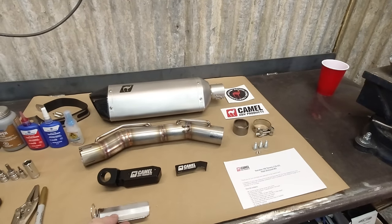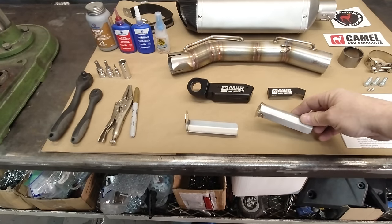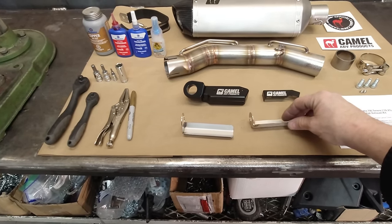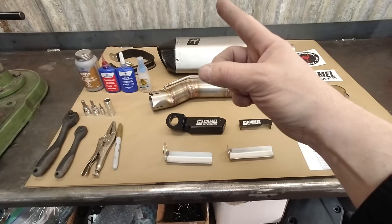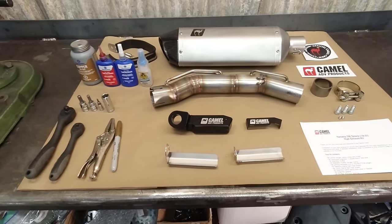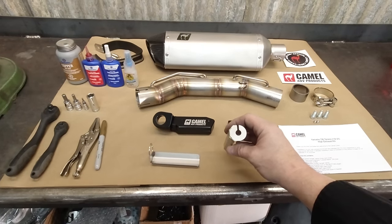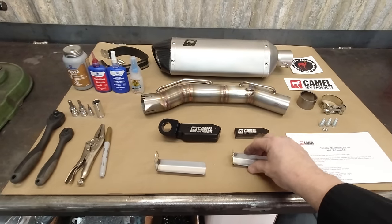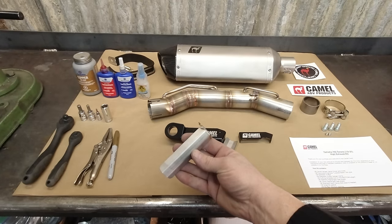Also, totally forgot about these — these are heat shields for our signal lights. When we put the high exhaust on, if you have a tail tidy, the exhaust is pretty much pointed right at one of the signal lights, so we want to make sure we're not melting them. There are actually two here: if you have a 10mm round style, you're going to use that heat shield, and if you're using the teardrop shaped ones, you're going to use this one.